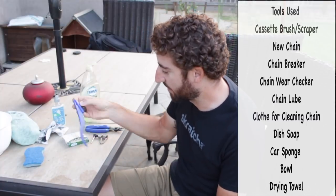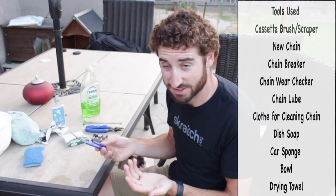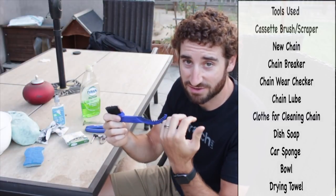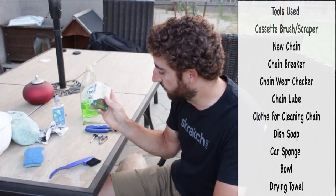First off, a couple of tools I have: I use this guy for my cassette. It looks kind of pointless, but this guy works really good at getting between the teeth and getting all that grime and junk out. I have a chain checker — we're going to check to see if I need a new chain. I'm pretty sure it's about time for a new one, so I'm going to check that.